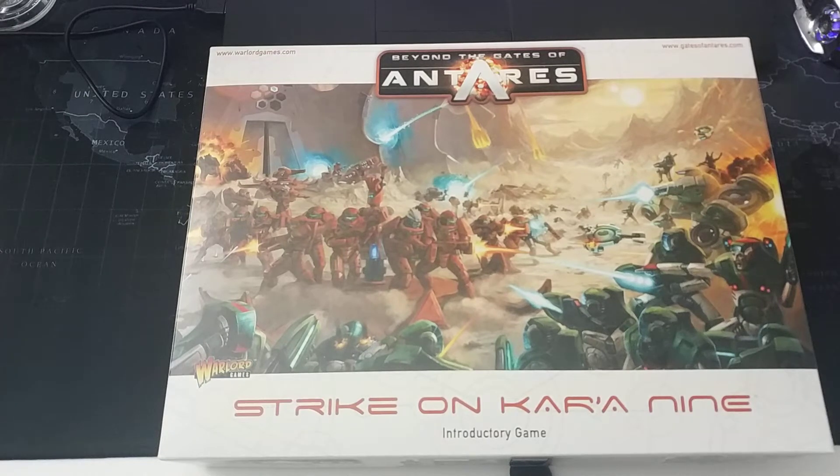Hello and welcome everybody to Roland's Mini Reviews. Today we are looking at unboxing the starter set for Beyond the Gates of Antares from Warlord Games. The game is a little older — this is not a new starter set.